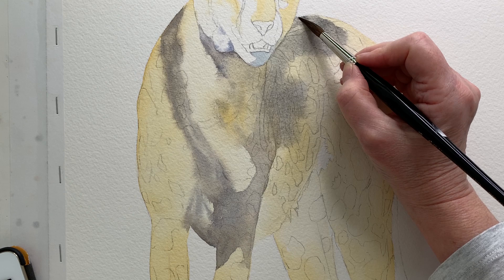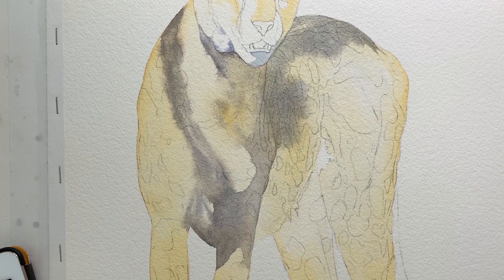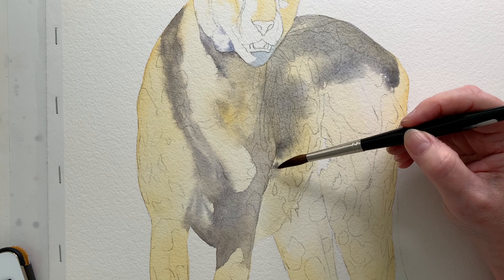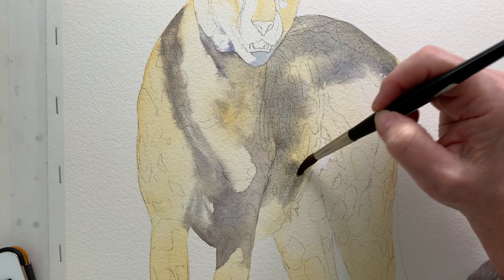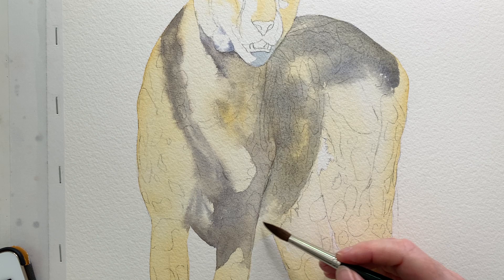Once the shadow on the front was finished I dried it, then I wet the back and the side of the cheetah with some water and started to paint in the shadow there. I left some of the raw sienna underwash showing through in places. It was important to get these shadows in place before painting all the black markings in, because it would be too difficult to paint on after — I risked disturbing them all by painting over the top.